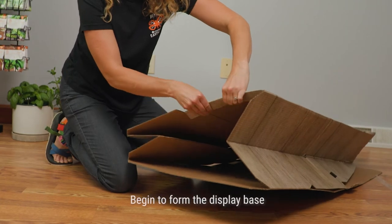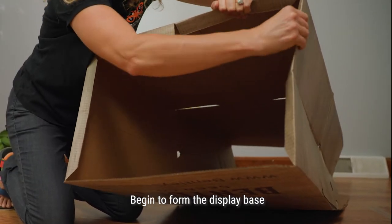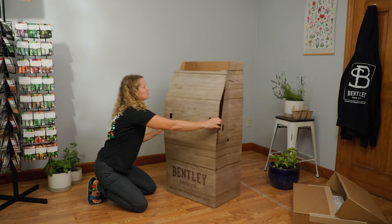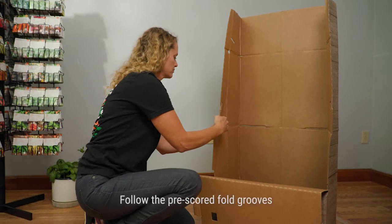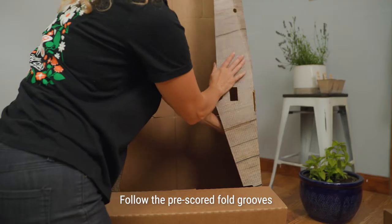Next, begin to form the display base. Follow the pre-scored fold grooves. Be sure to note the tabs and adjoining slots.